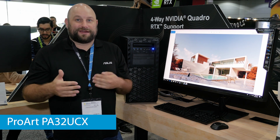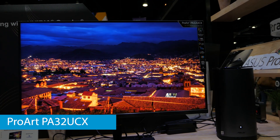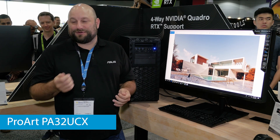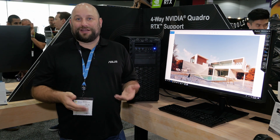It also supports many different color spaces like REC 2020 and covers 99% of DCI-P3. It features Thunderbolt 3 connectivity so you can daisy chain multiple displays together or add accessories like external hard drives to a single port on your computer. And it comes pre-calibrated from the factory to ensure color accuracy.